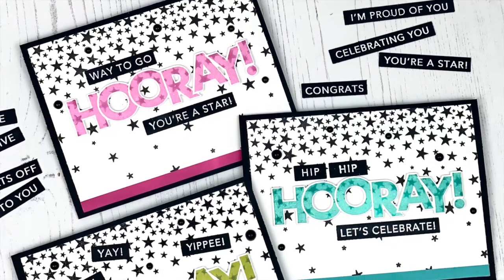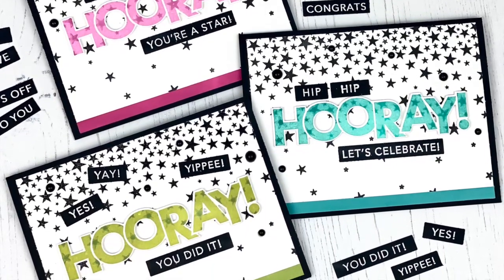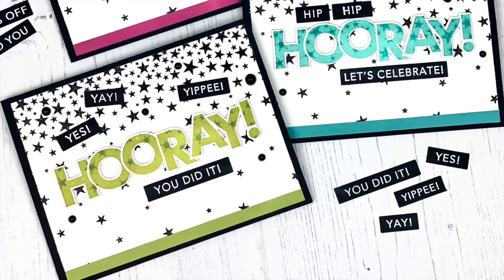Hi everyone, it's Taylor here today and it's time for another video. Today I'm going to share with you how I created these hooray cards using several Tailored Expressions supplies.